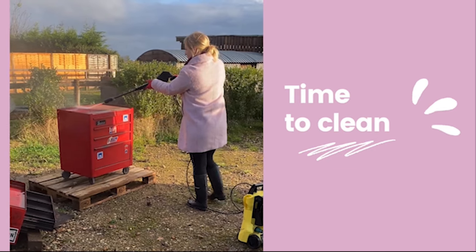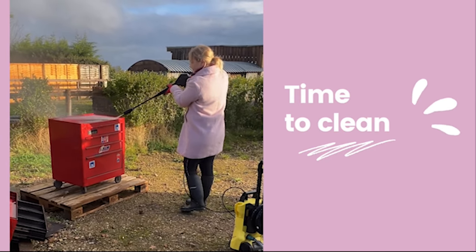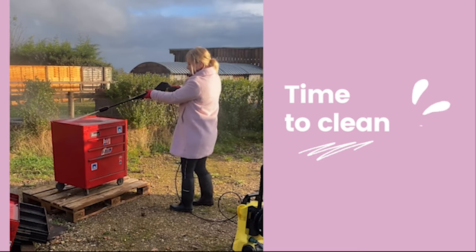This piece was so grubby I had to pressure wash it to remove all of the dirt. I then removed all of the stickers and cleaned again with Dixie Belle's White Lightning.